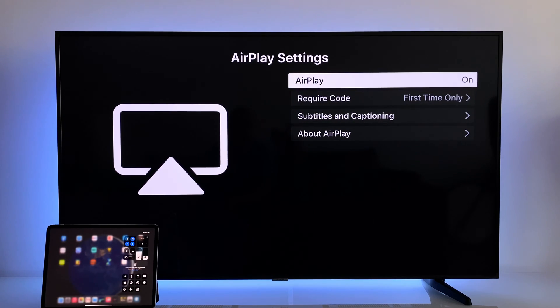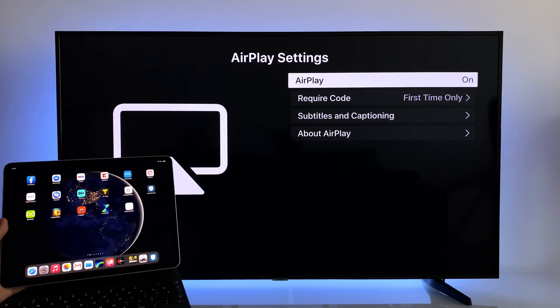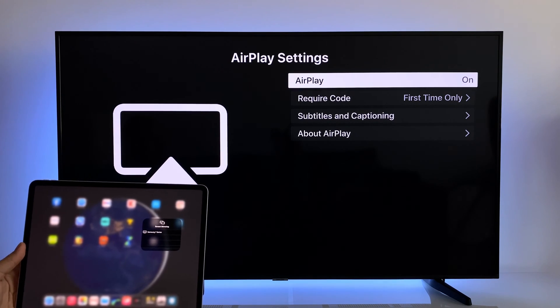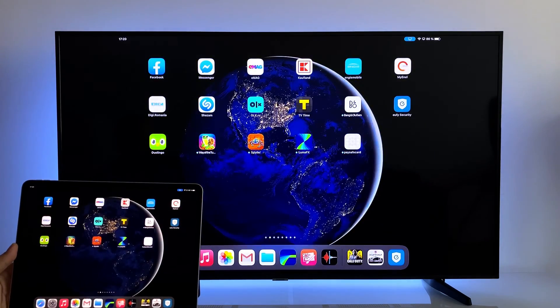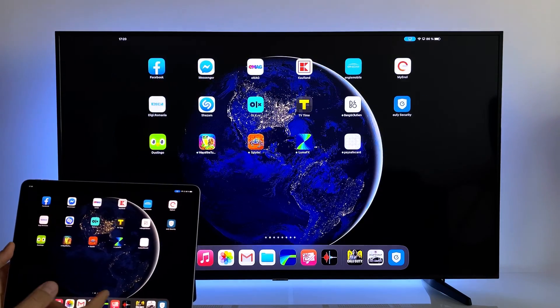Once you activate AirPlay on your TV, you'll be able to see it on your iPhone, iPad, or MacBook. Here on my iPad Pro, I just press the screen mirroring button shortcut and in a few seconds I'm able to see my TV.